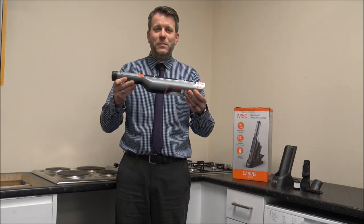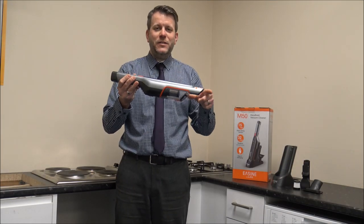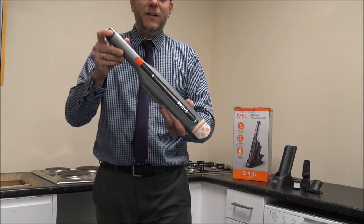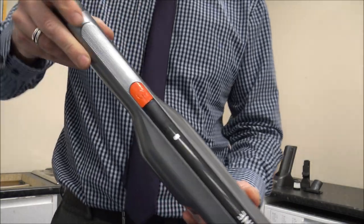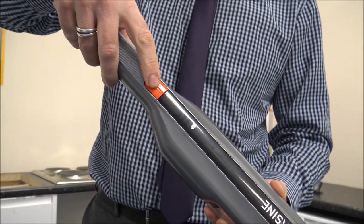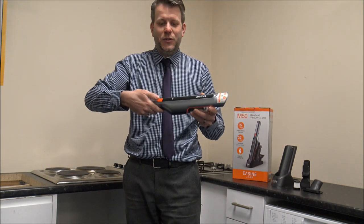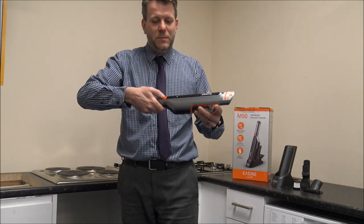The vacuum itself is pretty compact — it's about 44cm long or about 17.5 inches. When you come to operate it, you've got the on and off switch here. On this particular model it has actually got a two-stage power switch.